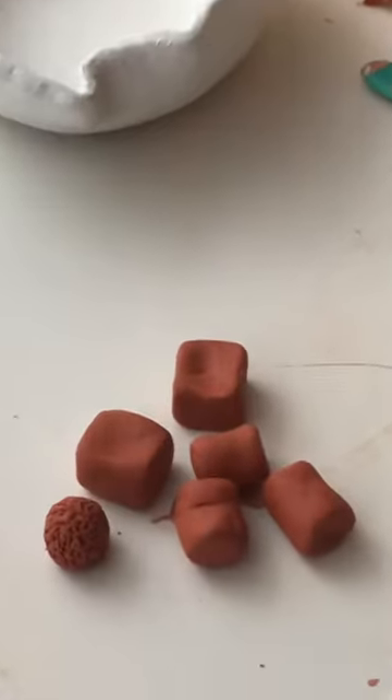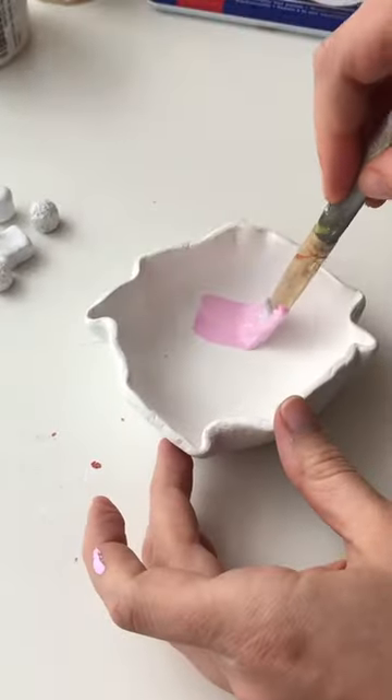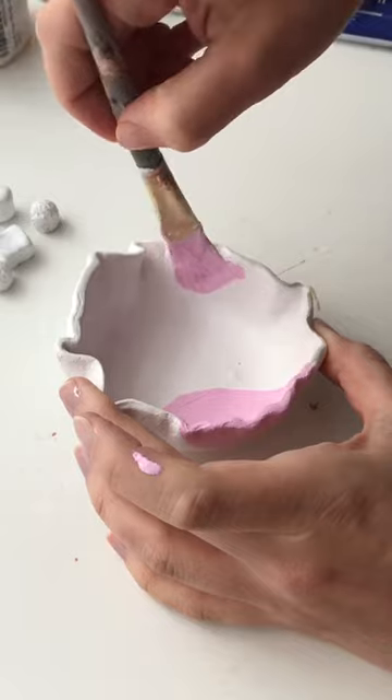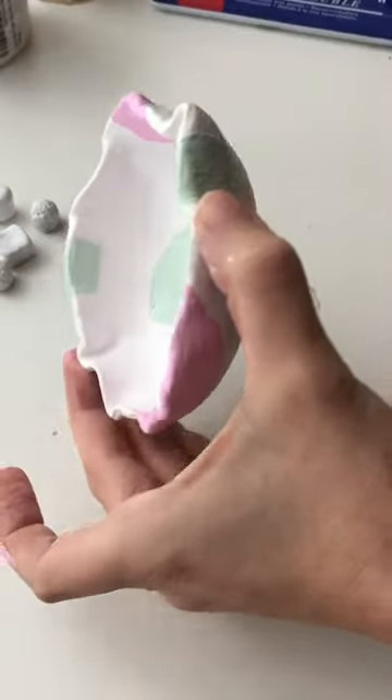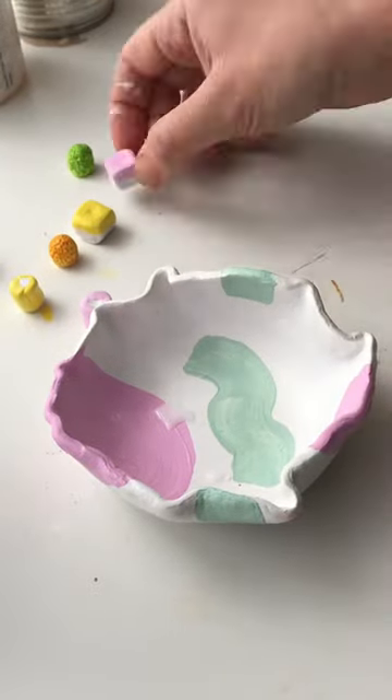Whilst that was drying I molded my little dolly mixture shapes out of clay and I let them dry before base painting them white too. Then I added some cute pink and green shapes onto my dish, but you could customize this however you wanted. Then I painted my little dolly mixtures to look like the real things.